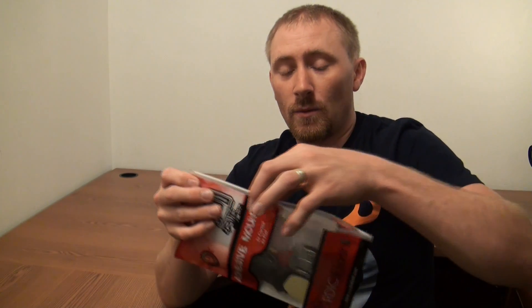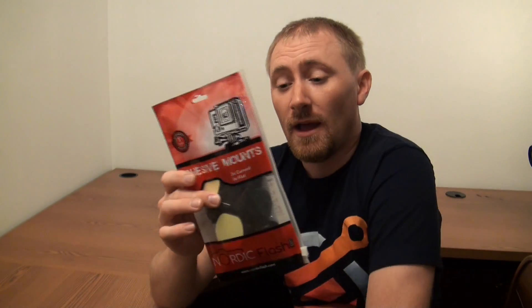These are their adhesive mounts, and they come in a nice zippered bag — just like the head strap I reviewed — so you can keep all of your items in the bag when you're not using them so you don't lose them. It's a really nice, easy way to find everything because these are easy to store in your action camera bag whenever you need them.